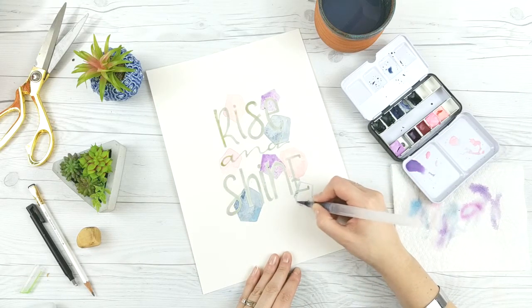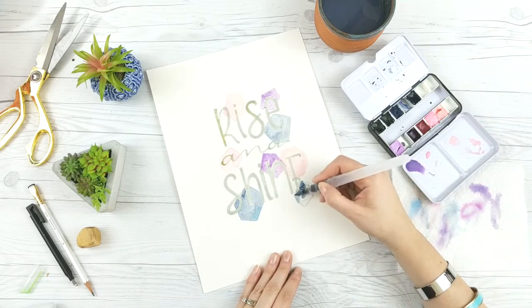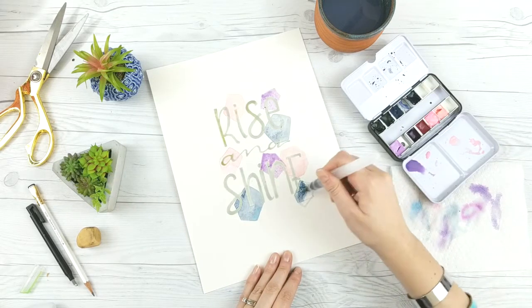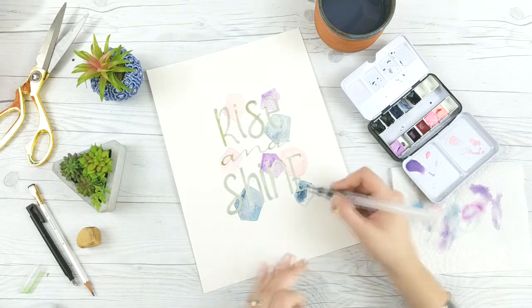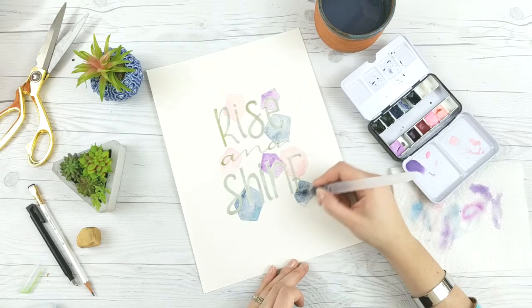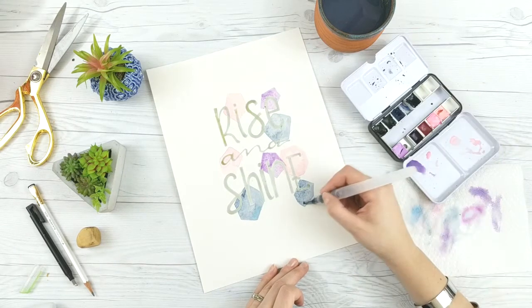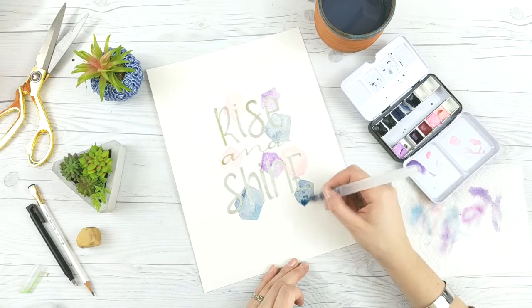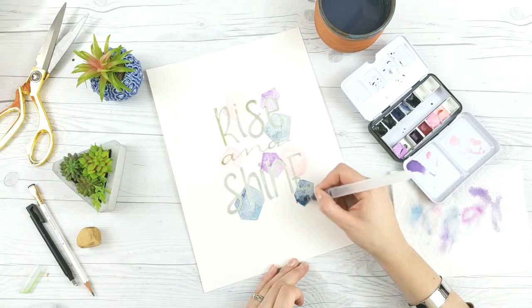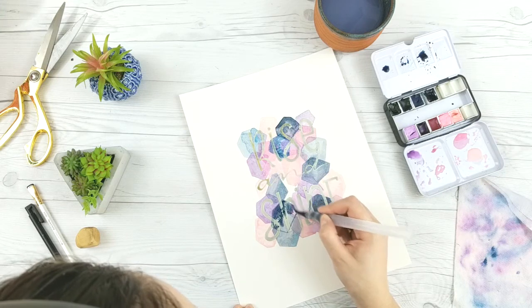This technique works best when you start light to dark, much like all of watercolor, because watercolor is designed to be layered to build up intensity. Once you go dark you can't really go back, so it's always better to err on the side of a little bit less watercolor and keep adding paint to get the intensity you want, because you can't put light colors on top of dark colors.